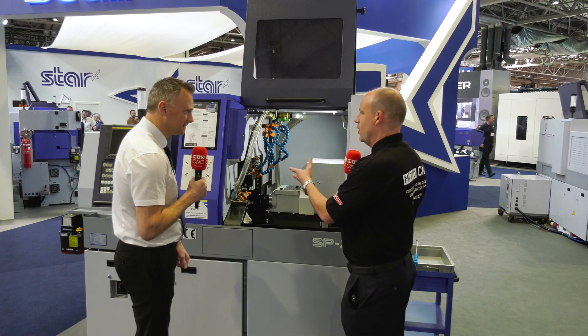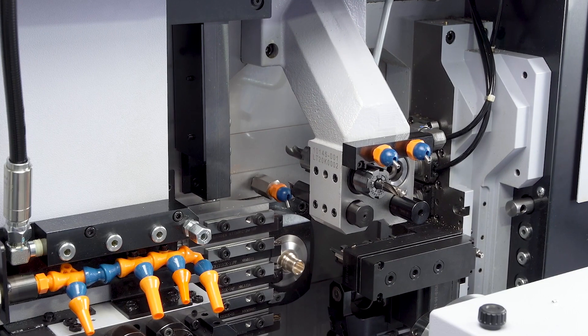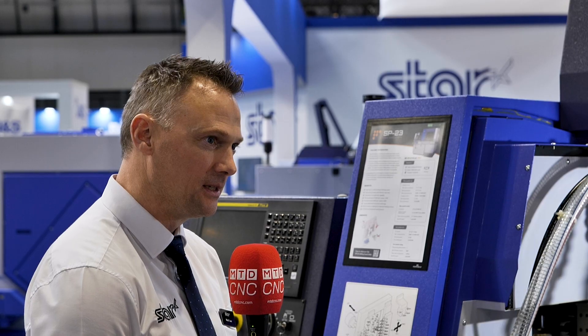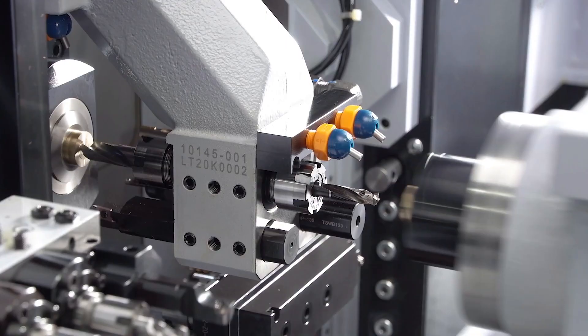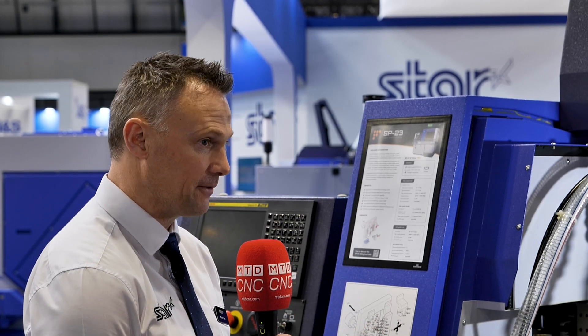Looking at that diagram there, there's a lot of tools — loads. You've got eight turning tool positions and seven live power tool positions on the main platen alone, so it gives customers a lot of options. It might be going back to basics, but the more tools you've got, the more operations you can do simultaneously to reduce cycle times. And even potentially, if you've got enough tools for multiple jobs, you could do it a couple of different ways.